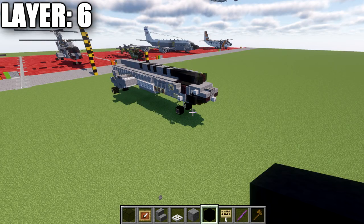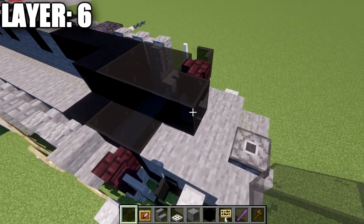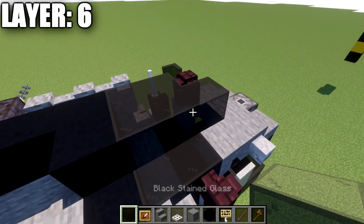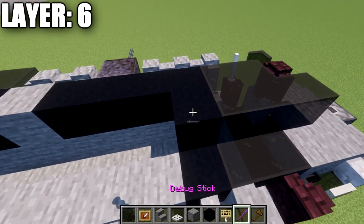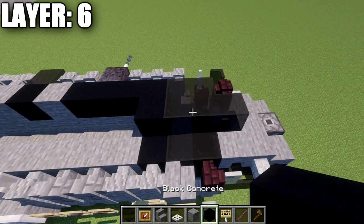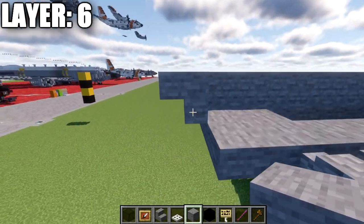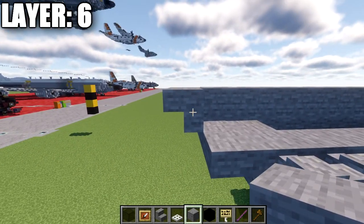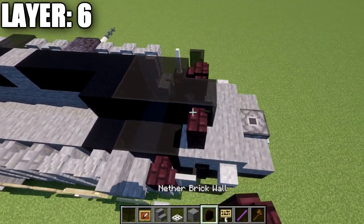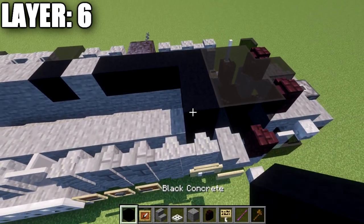Moving into layer six. Place a black stained glass full block on top of the one below, then two more back for a total of three, followed by a black concrete block — that's the front center line. Moving to the rear, go up from the stone top slab at an angle and place a stone upside-down stair. Back up at the front, place another nether brick wall off the side of the glass block, two more glass blocks back, and then a black concrete block.